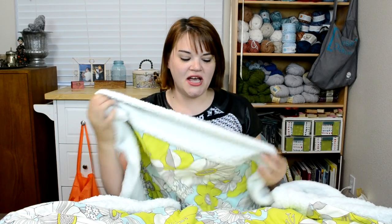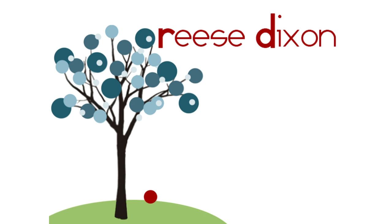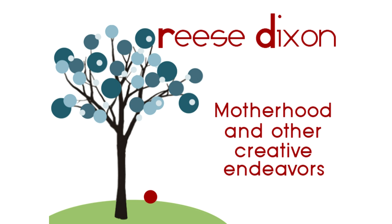Today on Reese Dixon, we are making this luxurious mink throw blanket in four steps. Hi everybody, it's Teresa with ReeseDixon.com and today's project is the last piece of bedding I'm doing for my master bedroom makeover.